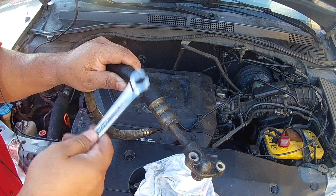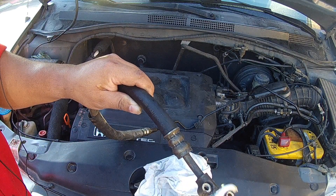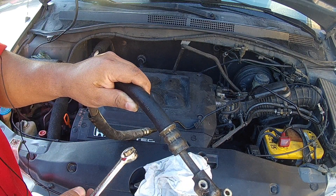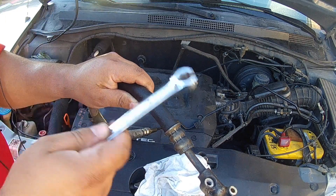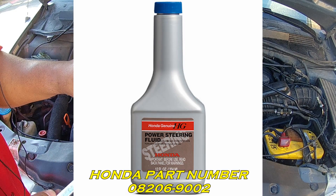When you go ahead and fill up the power steering fluid for this Honda — whether you're working on an Acura, a Pilot, a Ridgeline, an Accord, a CL, or a TL — make sure you only use Honda power steering fluid. I'll put a picture of that up right now as well.